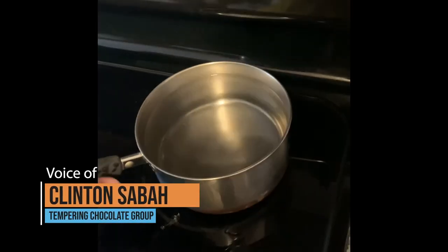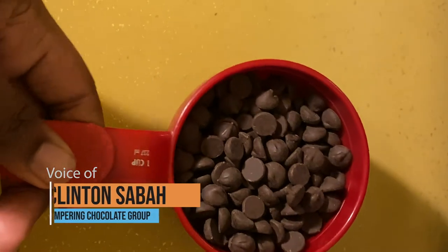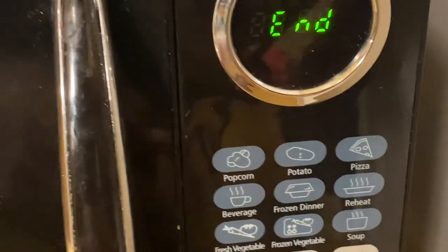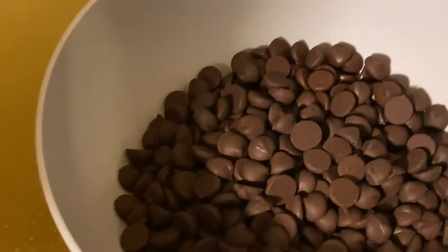In this experiment, we will be tempering chocolate using a microwave. You will need a measuring cup, plastic or silicone bowl, and of course chocolate and a microwave. We now want to put our bowl of chocolate in the microwave for 30 seconds. After the first 30 seconds, you want to take your spatula and mix around the chocolate.